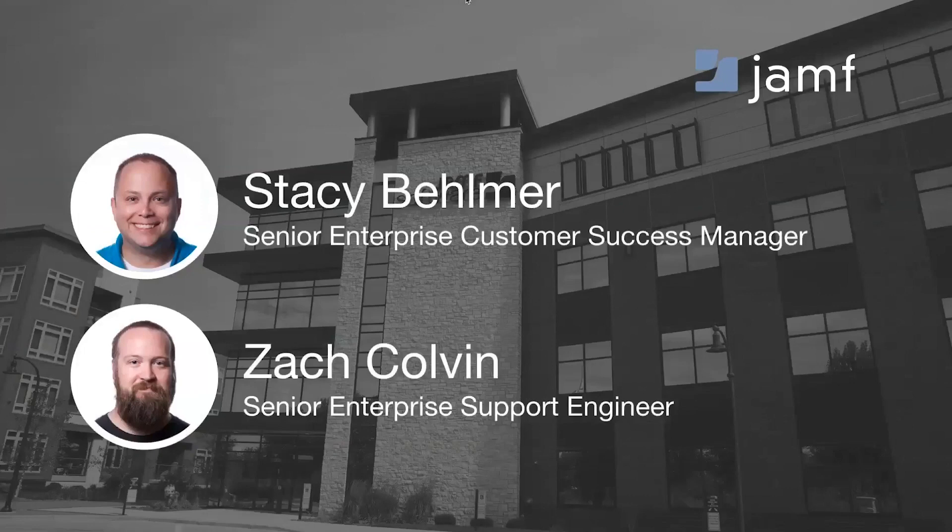I'm presenting today. My name is Stacey. I'm a Senior Enterprise Customer Success Manager here at Jamf. And I am Zach. I am a Senior Enterprise Support Engineer.